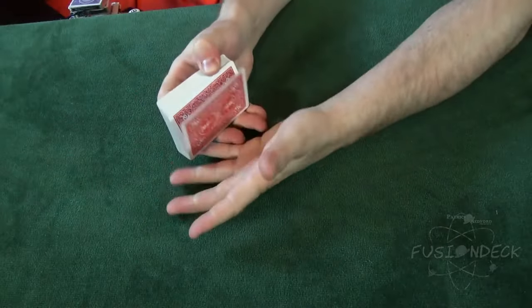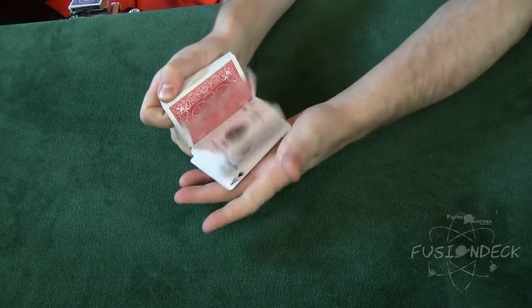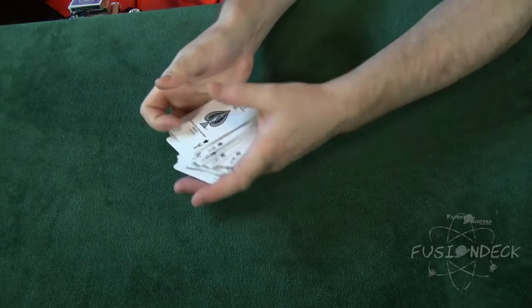There is no question that the two most powerful decks ever created are the Svengali deck and the Tapered deck. The Fusion deck borrows the best features of both and merges them together in one powerful package.